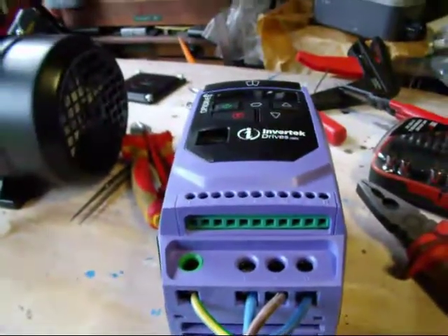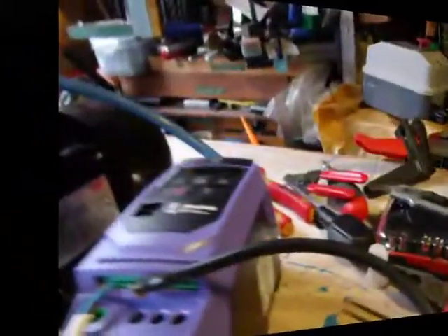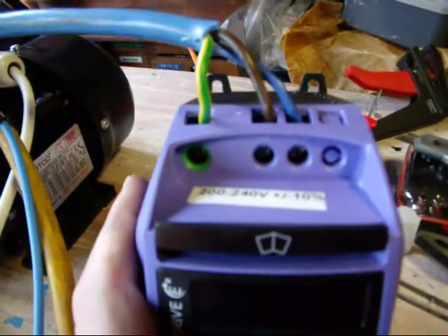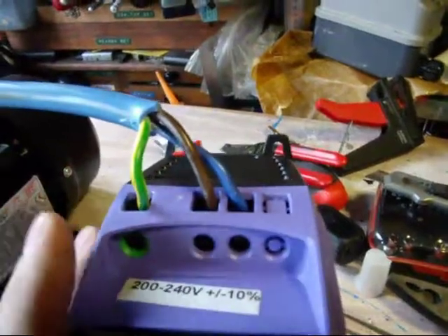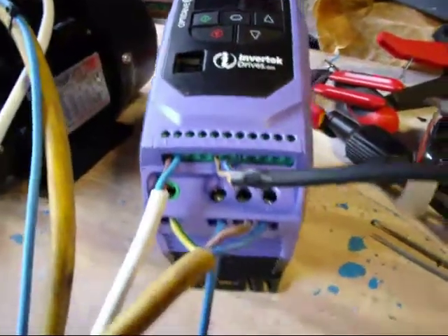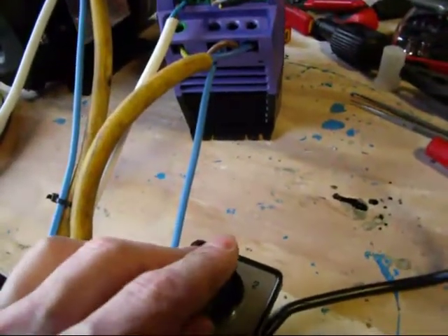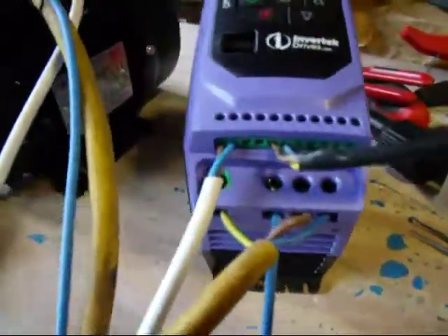Now all we're going to do is make up the power and the control connections. So we now have the live, neutral, and earth fitted for the power input — in this case 220 volts. They're marked L and N, and the green one is the earth. I've also connected a switch between terminals 1 and 2. I haven't got a single-way switch — this is a two-way switch — but I'm using it just as a single-pole switch, so it just switches on and off, basically.